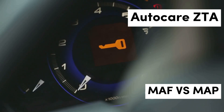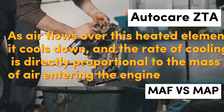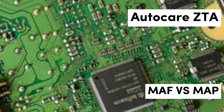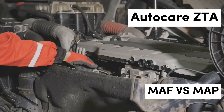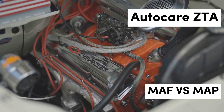How MAF sensors work: MAF sensors typically function using a heated wire or film. As air flows over this heated element, it cools down, and the rate of cooling is directly proportional to the mass of air entering the engine. The ECU monitors this cooling effect and adjusts the fuel injection accordingly. This precise measurement allows for quick adaptations to changes in driving conditions, making MAF sensors particularly beneficial for high-performance applications where responsive engine performance is crucial.